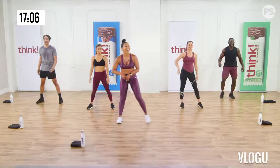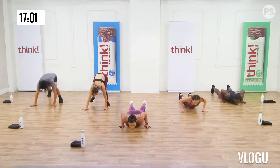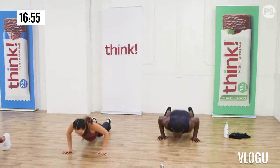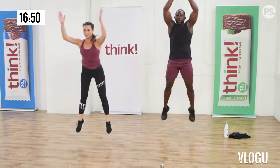You earned the water break! Let's go, grab it! All the high fives! Good job! You earned it! Go ahead! Cheers! High-quality H2O!